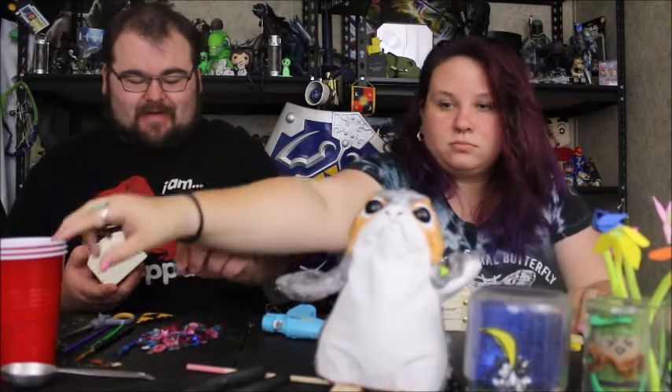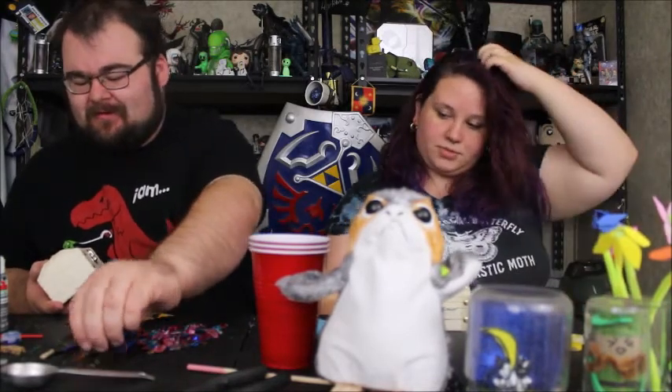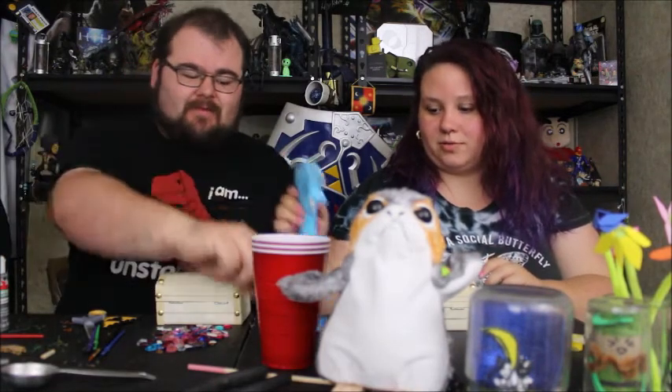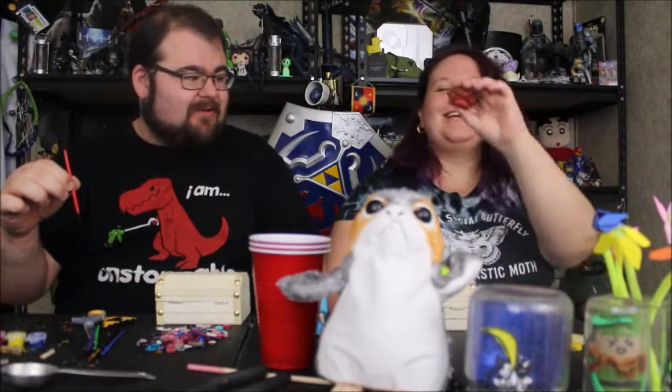We're both gonna be customizing and designing them in special ways. We've got a ton of different plastic rhinestones here to choose from. We got these kits from Walmart for like five bucks a piece, and the rhinestones were like another dollar a piece, so it wasn't bad. The kits come with paint already and little paint brushes.